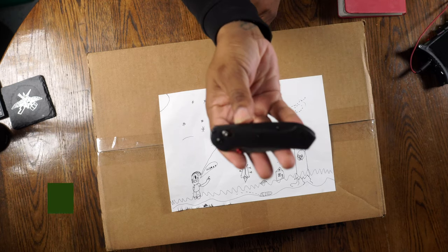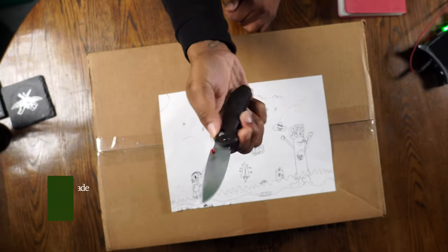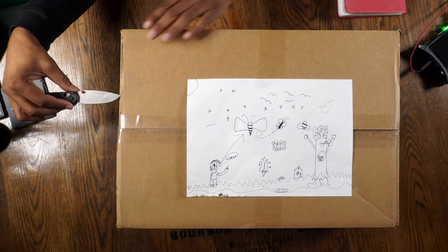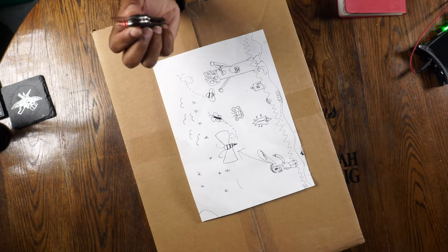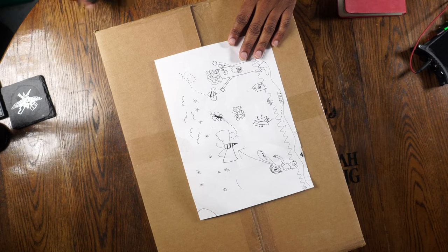We're gonna bust this thing open today using my new little knife I've been using lately — this is the Benchmade Mini Freak. This thing has been getting the job done lately and I kind of like it. I posted a video on Instagram when I first got it because the downward action wasn't really that great at first, but it's a little more snappy now. It has the S90V steel, and I love the ergonomics and the jimping on this thing — really nice knife overall.